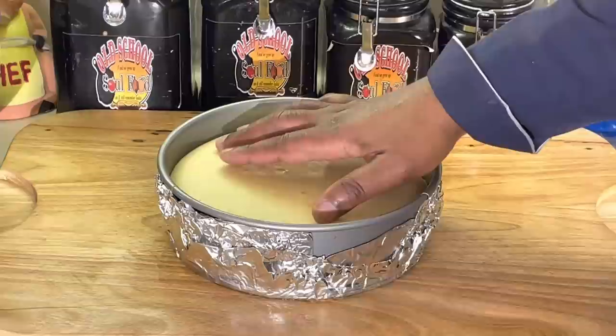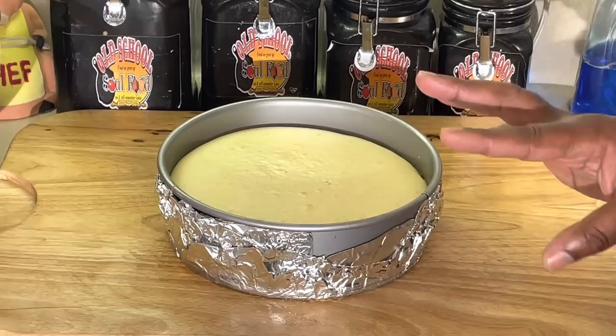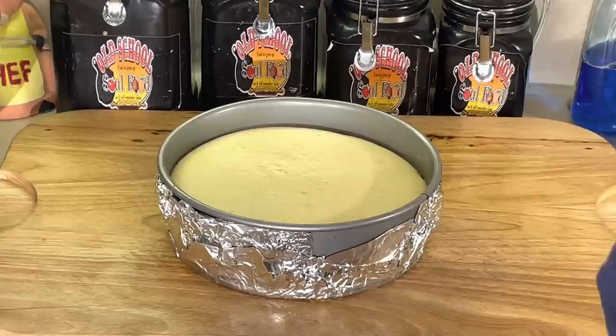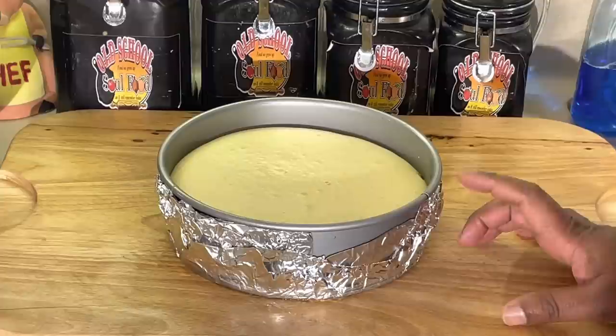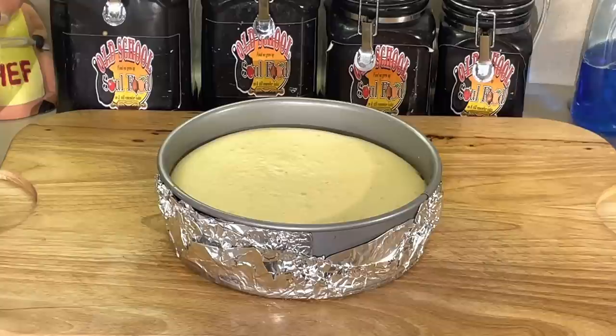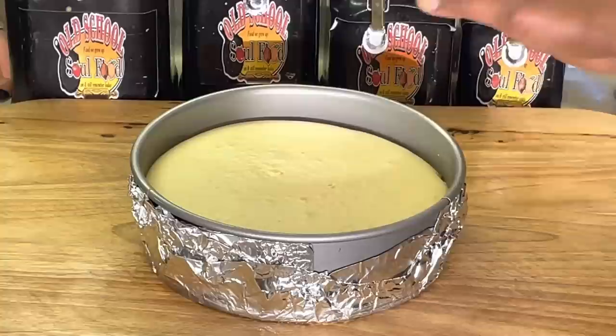We are back. See — the cheesecake is finished. See how it has no cracks in it? Got a little hole where I stuck the toothpick to make sure it was done, but that's what you want — not a lot of color on it. After this thing completely cools, I'm going to put my cherry topping on top. This needs to cool completely on the counter for at least a couple of hours before you put it in the refrigerator. If you put a hot cheesecake in the refrigerator, it's going to crack right down the middle. I've made a million cheesecakes at my job — I know all the tricks, like the water bath trick.